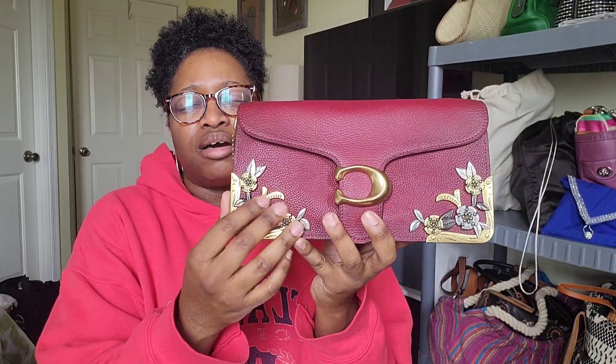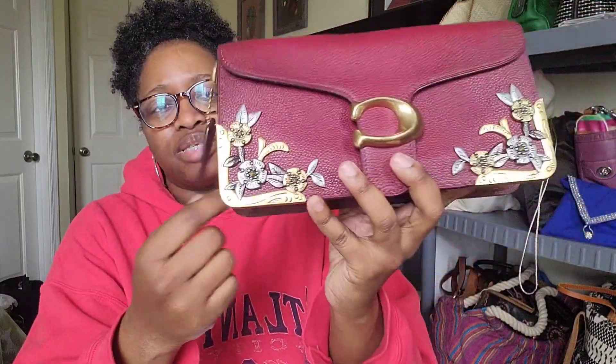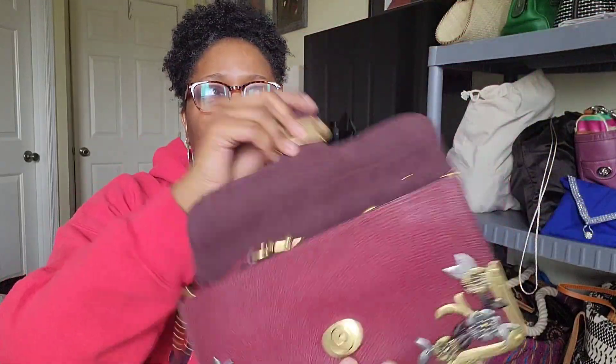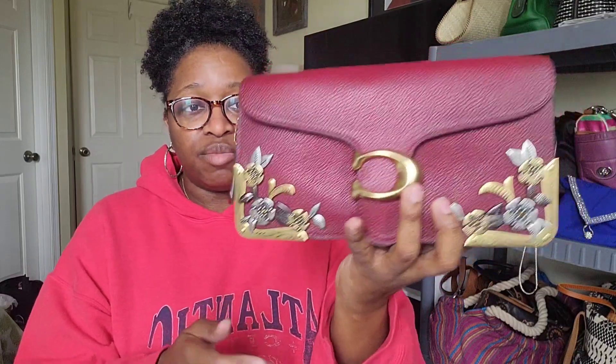Coming to the end of the bags in dust bags — this is the Coach Tabby 26 in metallic tea roses. I really like this bag. I wore it for Valentine's Day. It holds a good amount and I like the style. They're actually bringing back regular Coach Tabbies now, not the pillow style.